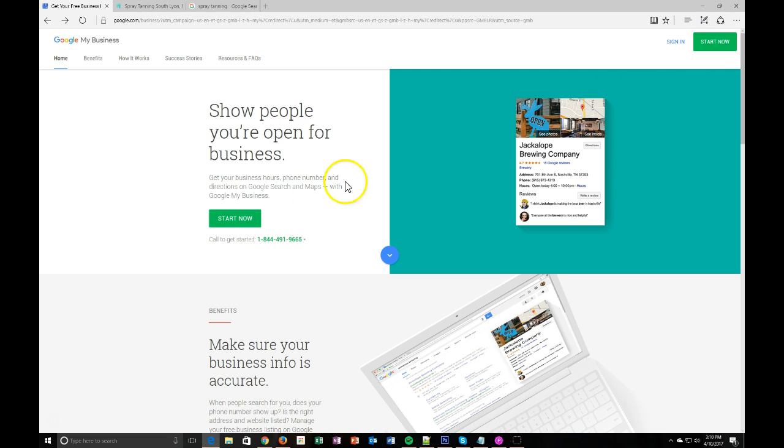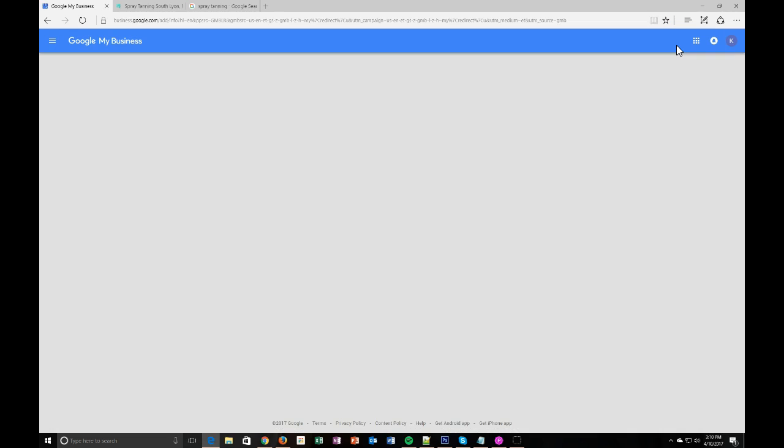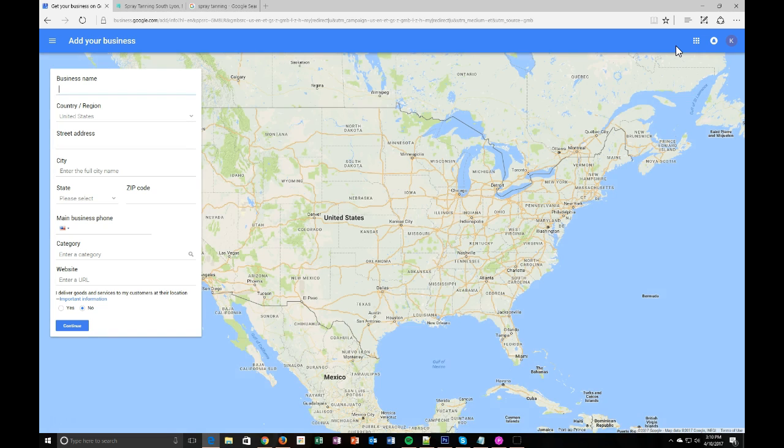All we're going to do is go to 'Start Now' and sign in. Any of these options will work. I am already logged into her Gmail account. For those of you that do not have a Gmail account or don't want to use your personal Gmail account, simply create one for your business. For instance, her business is Bronze Goddess Spray Tans, so she could use something like BronzeGoddessSprayTans@gmail.com. So I already have her logged in and we're going to log directly in here.